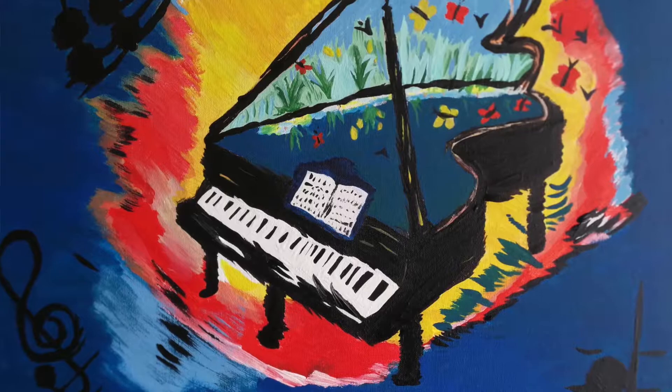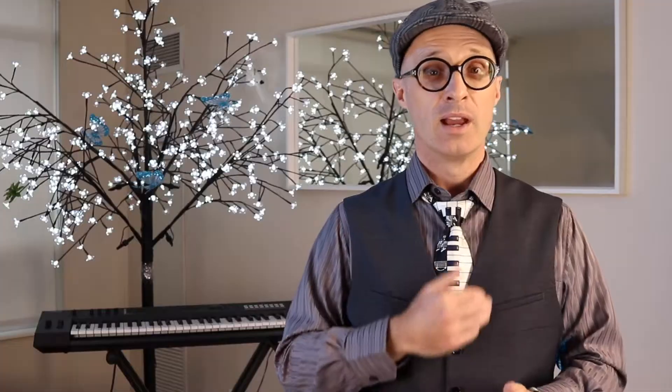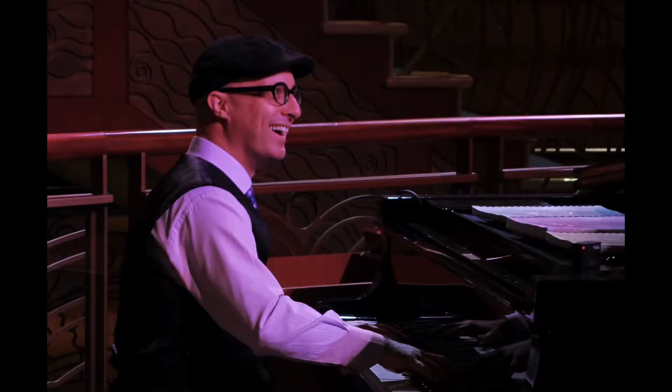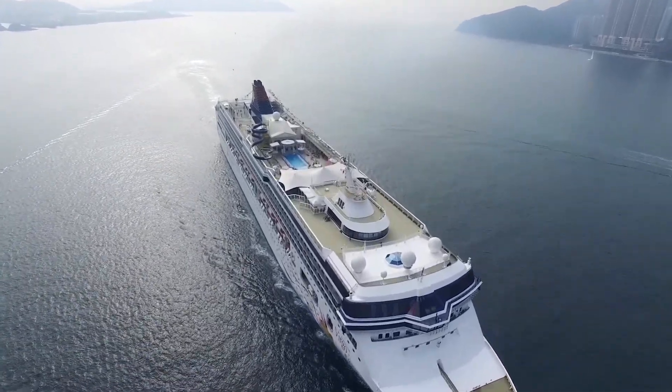Butterfly Piano is about learning with positivity, patience, and persistence. I want to share my love and passion for piano improvising with you. I've been playing piano for over 40 years, and also more than 16 years as a piano entertainer on the world's most beautiful cruise ships.